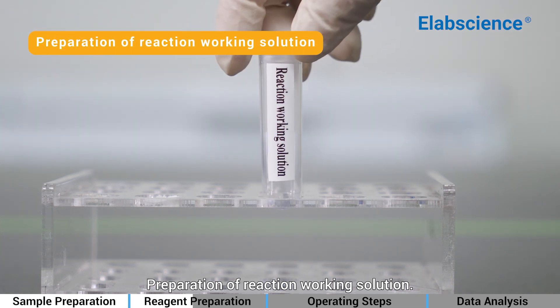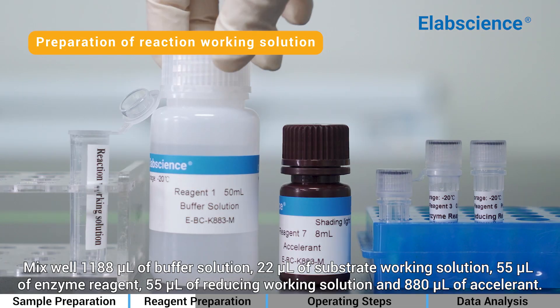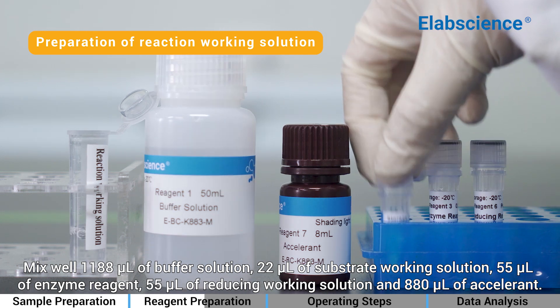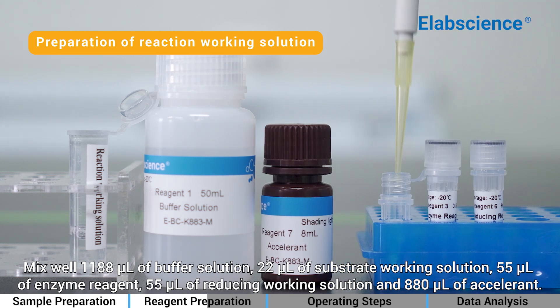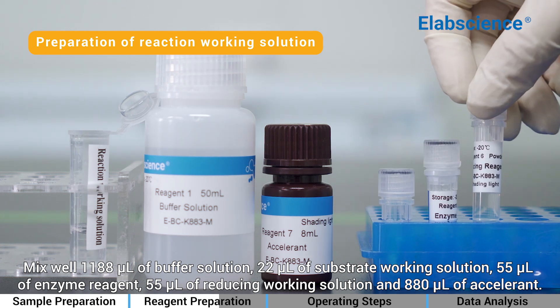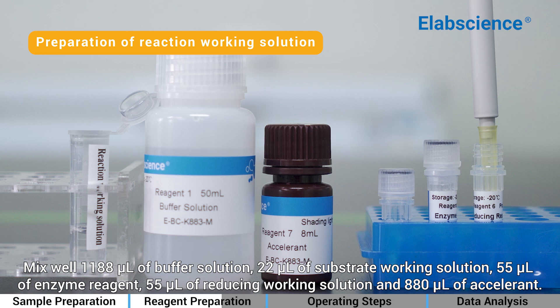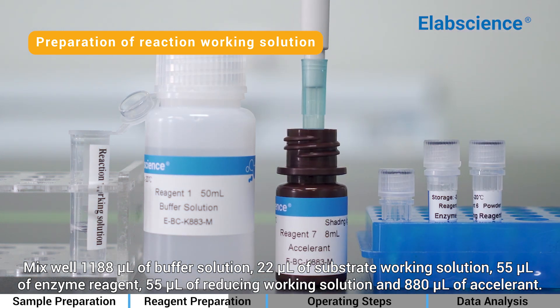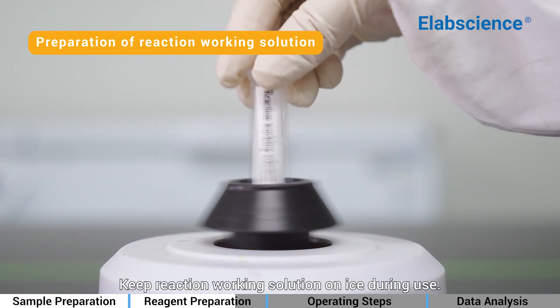Preparation of Reaction Working Solution: Mix well 1,188 µL of buffer solution, 22 µL of substrate working solution, 55 µL of enzyme reagent, 55 µL of reducing working solution, and 880 µL of accelerant. Keep reaction working solution on ice during use.